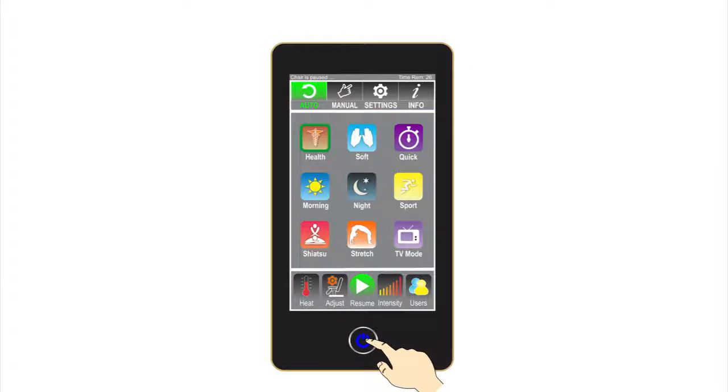Start/Stop button: the blue button on the bottom starts and stops the massage chair. If you ever need to stop your massage chair for any reason, simply press the Start/Stop button. Let's look more into what each individual screen on the i7 Plus can get the chair to do.